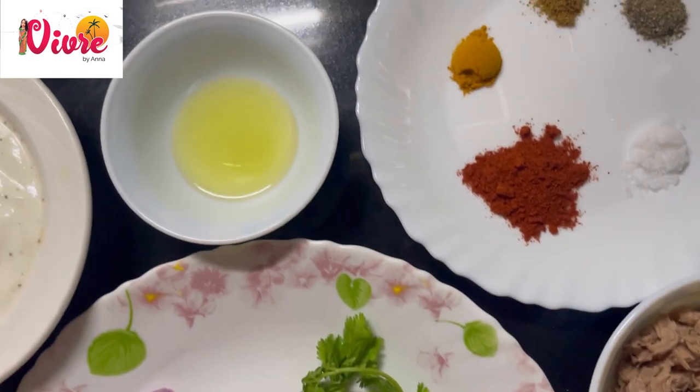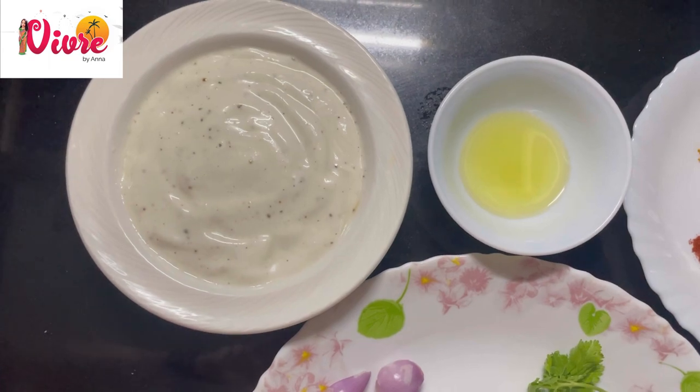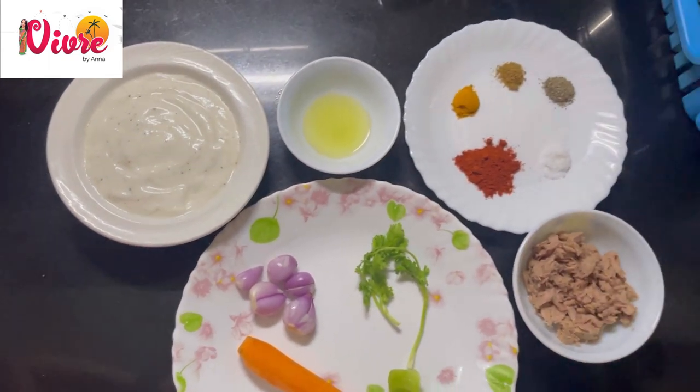You need carrots, shallots, coriander leaves, tuna flakes, Indian spices, salt, olive oil, and eggless mayonnaise.